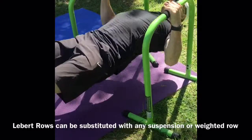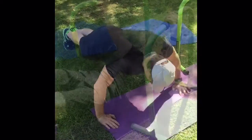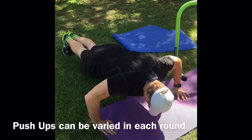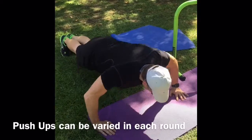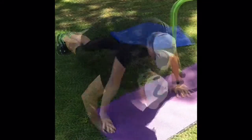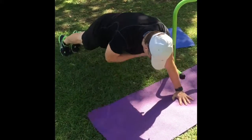Now he's doing his 20 rows. Next, he's going to go to the push-ups. Now he's doing his 20 push-ups — nice and deep. If you want to vary the push-ups, you can get fancy. You can do push-up taps, you can do staggered push-ups. Jim, show a staggered push-up — one hand forward, one hand back.